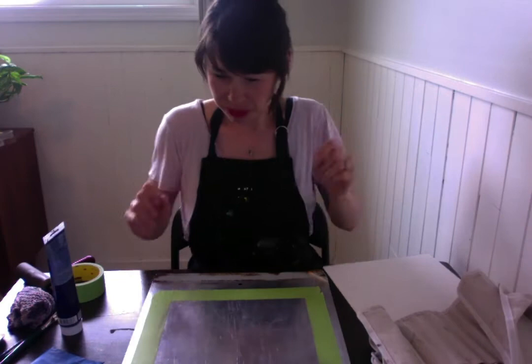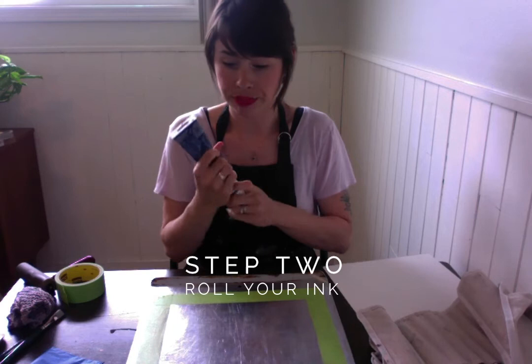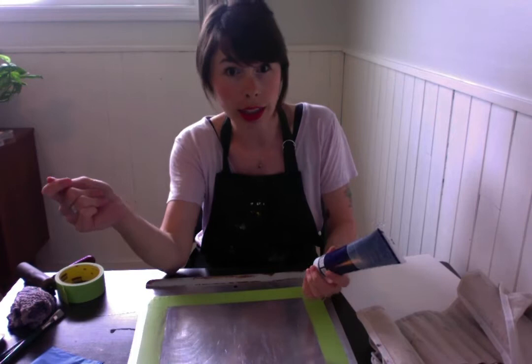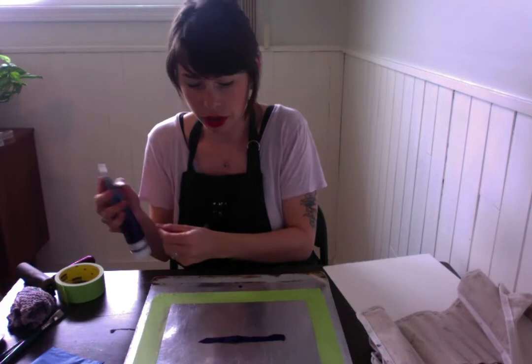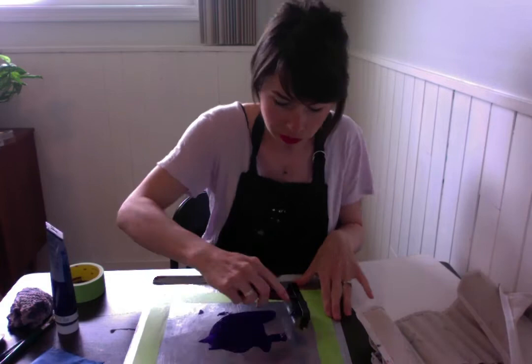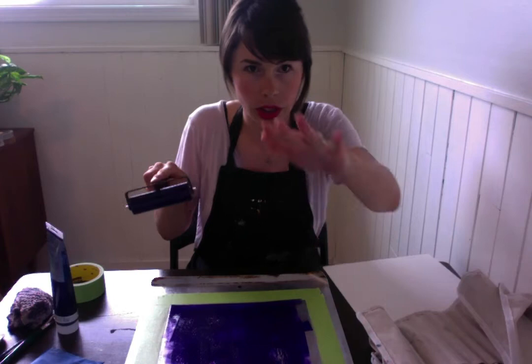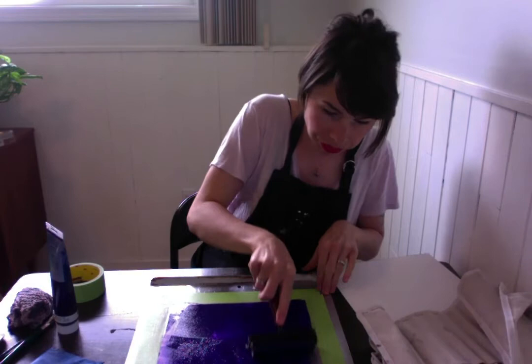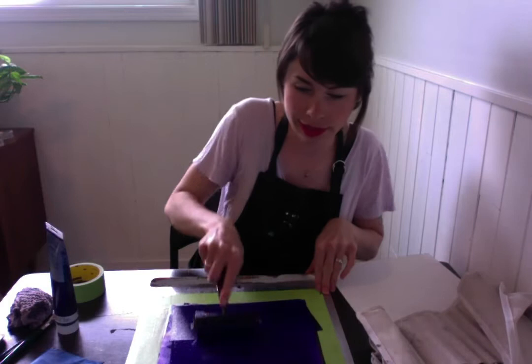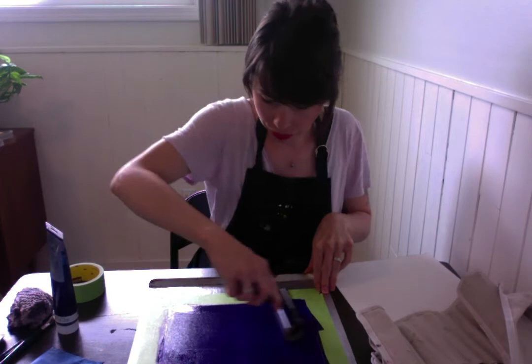I've got my baking sheet with the painters tape, and now I'm going to put some printmaking ink on — paint works too. You want to put enough ink that it won't dry instantly, but not so much that it becomes a goopy mess — this might take some experimenting, or maybe you'll be lucky on your first try. I'll put it right on the baking sheet, take my brayer, and start rolling it out evenly. Remember when using a brayer to lift it up as you spread it so it's evenly coating the surface. I'm using purple today, because why not.